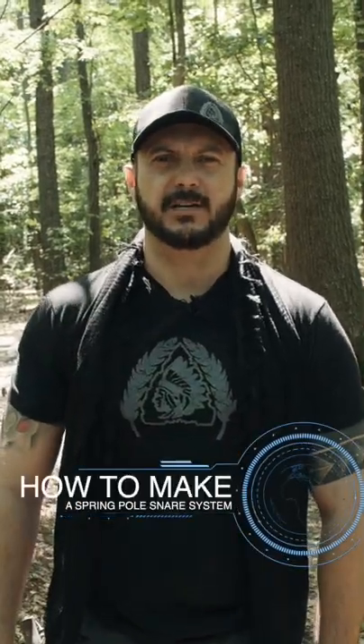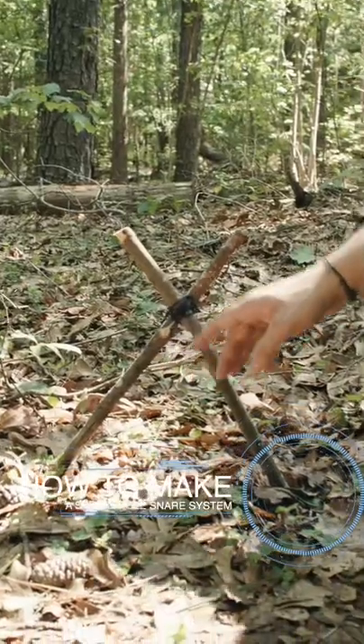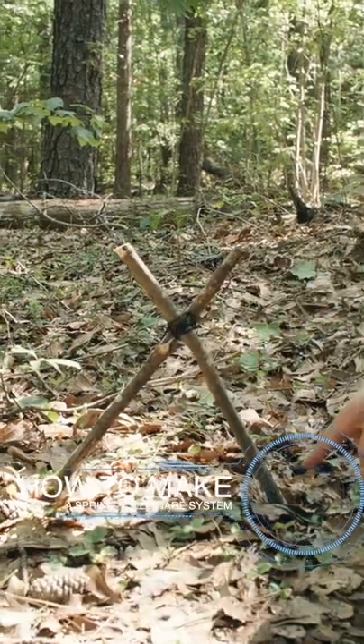I'm going to show you how to make a spring pole snare system. The first thing we're going to do is make an x-pattern, tie it off and stake it into the ground.